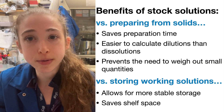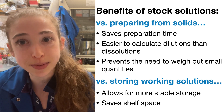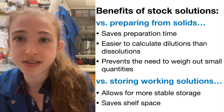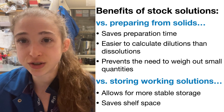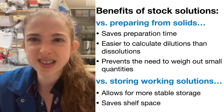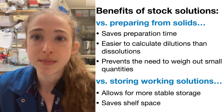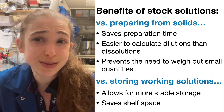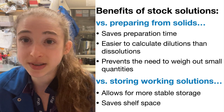Hope this helps. Remember, whenever possible, start with stock solutions — it's going to make your life a lot simpler, more accurate, and more stable. When I first joined a lab, I didn't realize you could make stock solutions, so I was weighing things out and pH-ing them every time, and making buffers was a huge ordeal. But once I started from stock solutions, it was way, way easier. So start with those stock solutions!